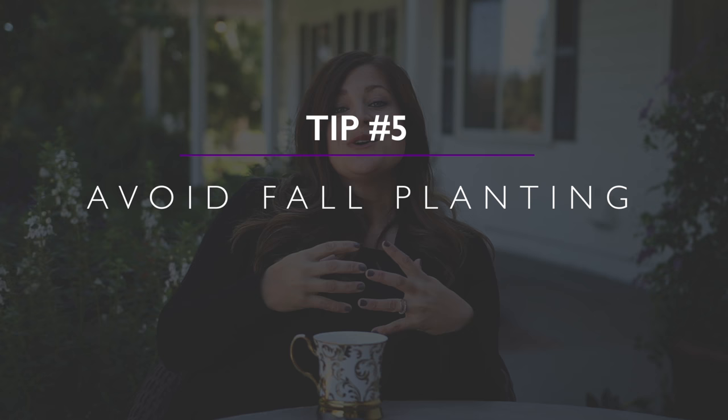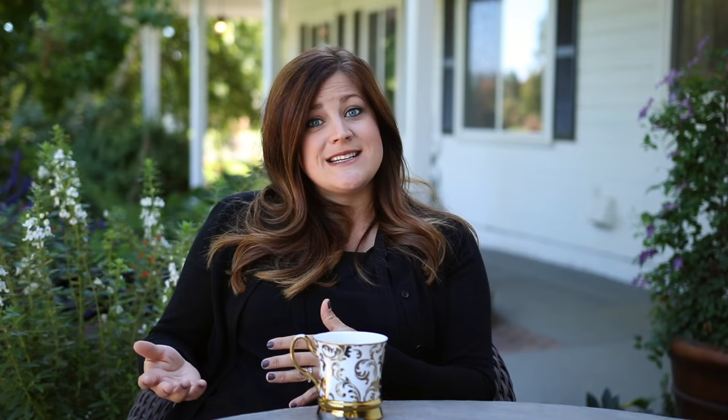Tip number five is to avoid fall planting. Because butterfly bushes are a little more susceptible to winter damage, you want to get them in the ground as early in the growing season as possible, giving them ample time to establish and prepare for the coming winter. If you live in growing zone five like I do, or zone six, you'll probably want to stick to planting them in spring through mid-summer. However, if you have a butterfly bush still in the nursery pot that you haven't had a chance to put in the ground yet and it's getting late in the season, go ahead and plant it — it's going to do way better in the ground, insulated by soil all around its root ball, than it will in its thin nursery can.